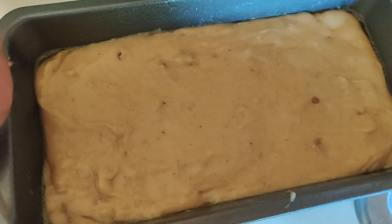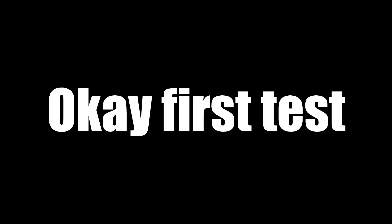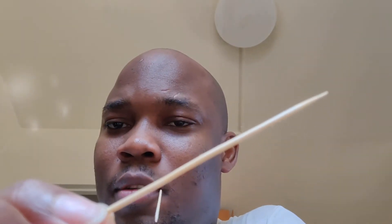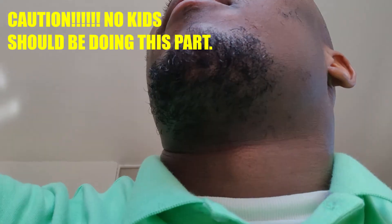Now I'm going to slide it into the oven real quick. We're going to do 350 degrees. So what I'm going to do — take my toothpick, I have two of them because the first one usually gets dirty, so I'll do it twice. Make sure you poke it, stick it all the way down, and pull it up. See the way this looks? It has a little residue on it, so it's not right yet. I'll leave it a little while longer — about 15 more minutes, and then it should be all set.